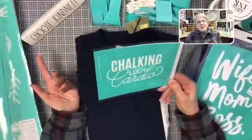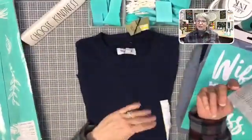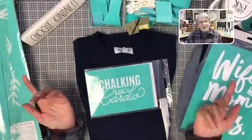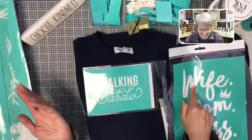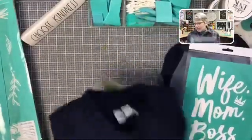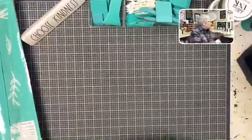Option number two — another one I've been holding on to since January — is Chalking Is My Cardio. This is totally me. I've got this really fun navy blue sweatshirt, which is more my speed. I mean, I'm not going to wear a shirt until August because I'll be too cold. So we could do Chalking Is My Cardio — that's option number two.